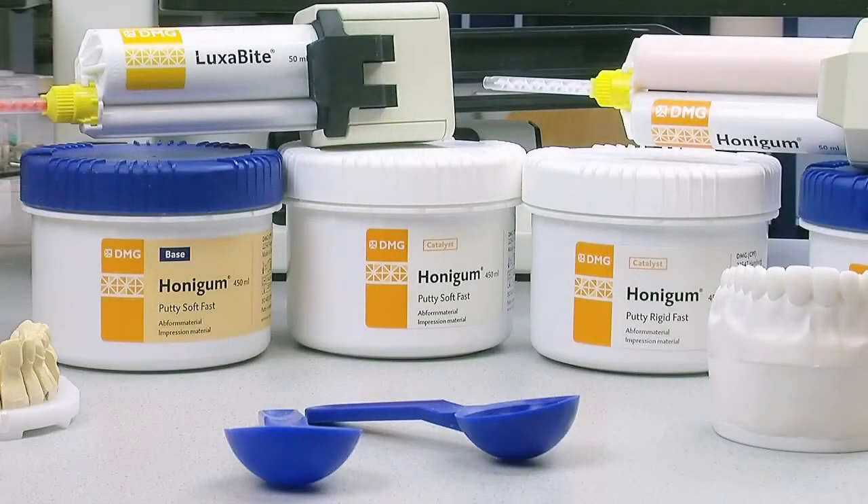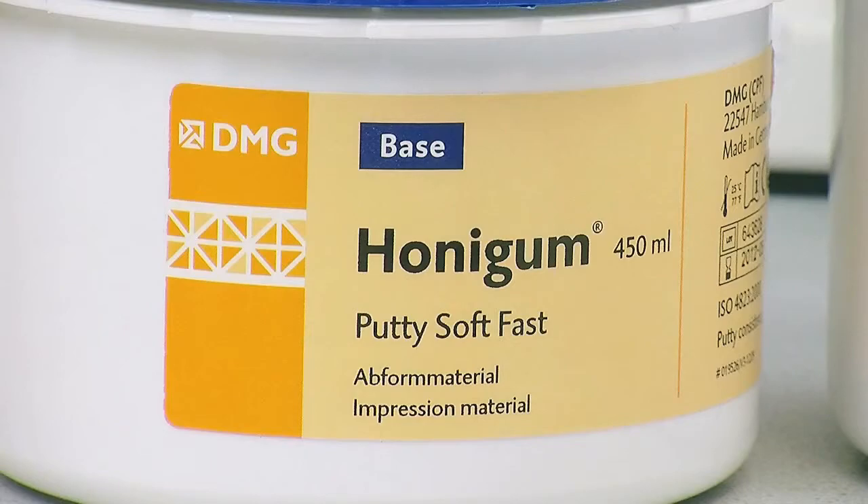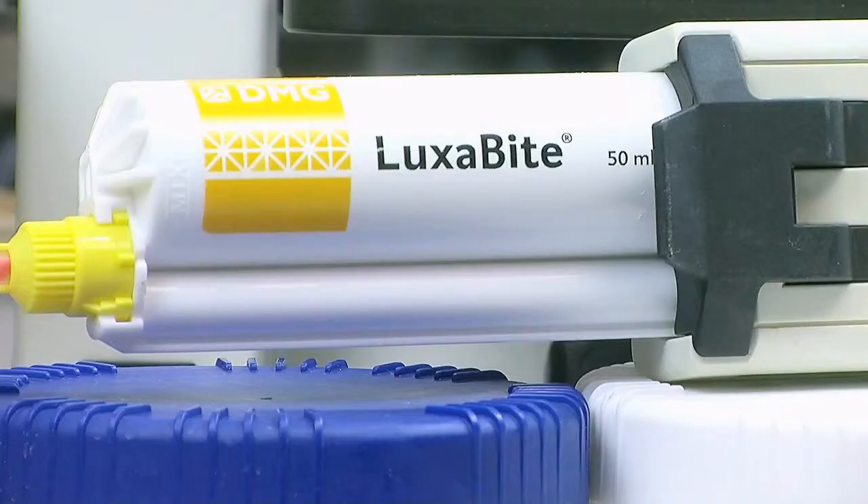We're going to be using the Honey Gum, we're going to use the Obite and Luxabite. We're going to show you how we transfer data using Luxabite jigs.